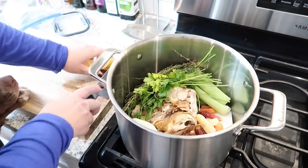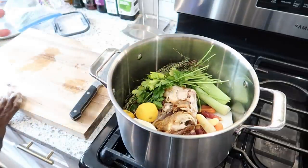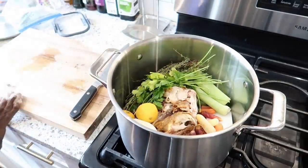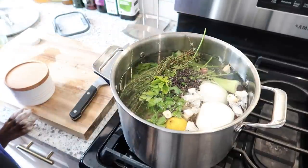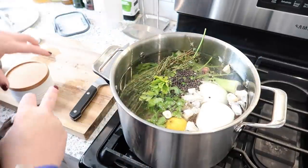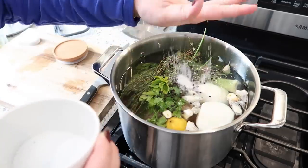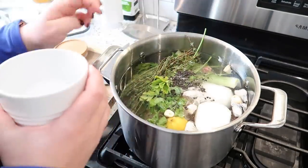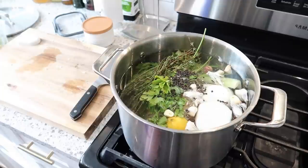And since we're really cleaning out the fridge, I found some thyme and some parsley and threw those in there. I like to throw in a lemon — I think that flavor is really good in chicken broth or chicken soup. I'm going to add some peppercorns, about one tablespoon, and then probably a tablespoon and a half of salt. You can always add more later.